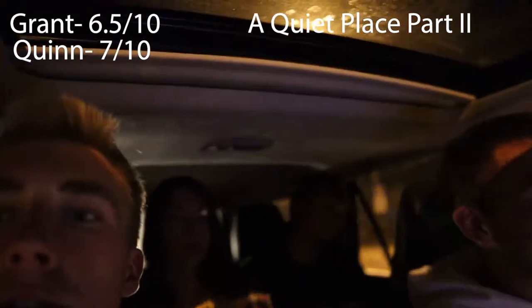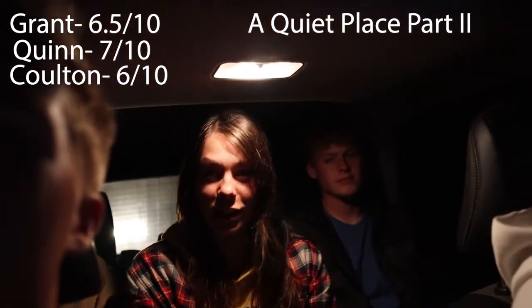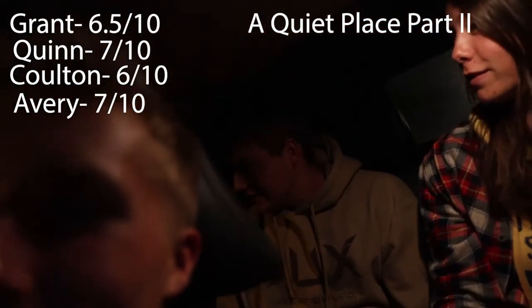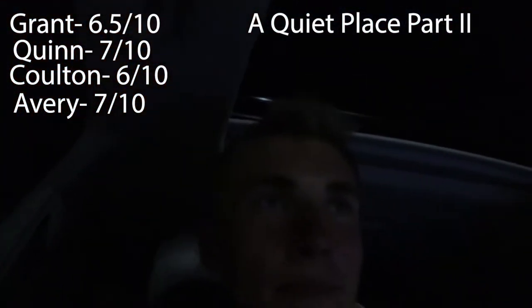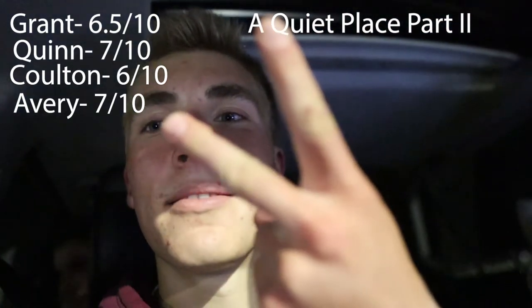Colton gives it a six — mostly based on the ending, though he says it's a good cliffhanger and he'll probably watch the third one. Avery gives it a seven out of ten — found it really creepy, liked it, good acting, ending was kind of bad but fine overall. Jack says the ending was a little underwhelming but whenever he can go on a date with his homeboy Quinn it's a good night. We're all pretty close in our ratings — could have been better, but we'll probably watch the third one.